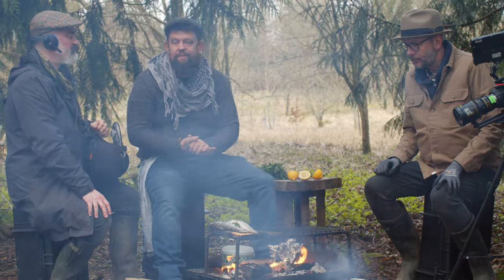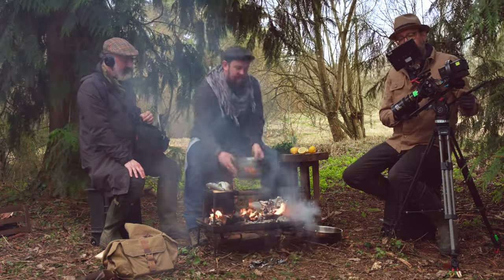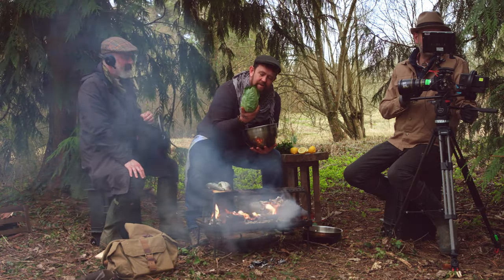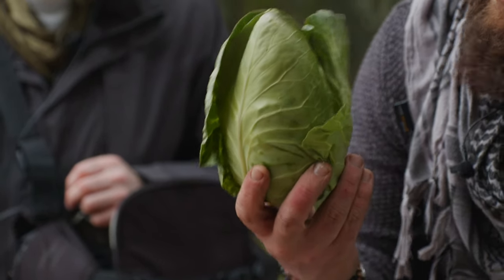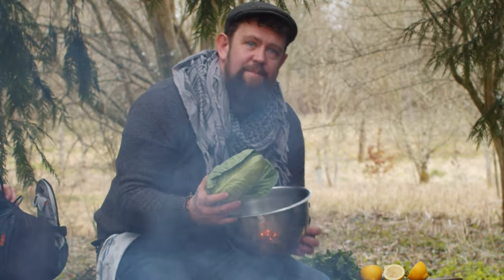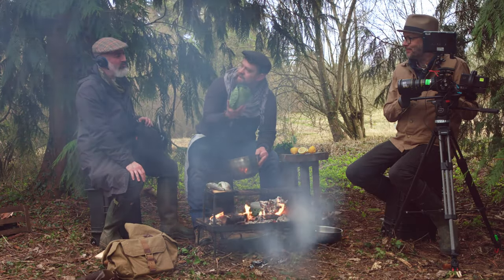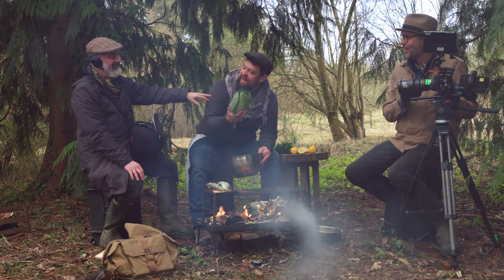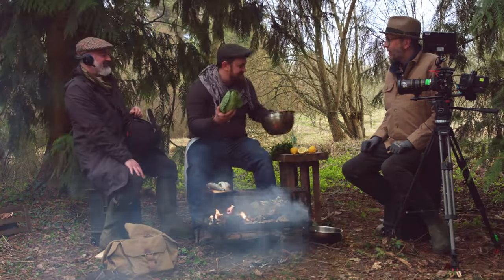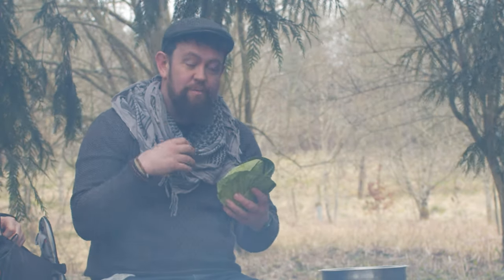We want something to go along with our trout, so what we're going to use today are some spring cabbages. I'm going to cut this in half and make it a little bit more connected to the dish — we're going to stuff the cabbage in between the leaves and push anchovy butter through it. Anchovies have this incredible umami flavour that really hits and makes the cabbage almost taste meaty. This could be a dish on its own.